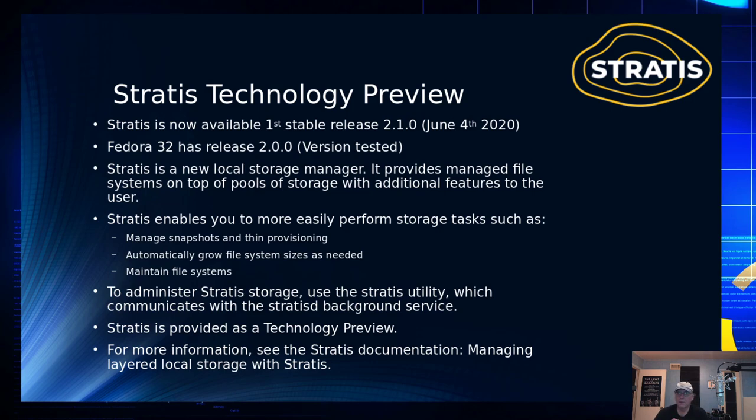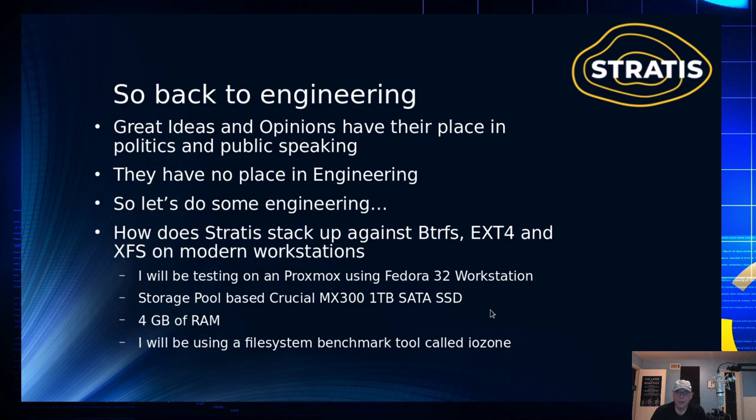It's a technology preview, which means don't use this in production. Use it with caution — it hasn't been fully vetted and isn't fully tested. Your risk is yours. But if you want to play around with it, that's what technology previews are for: get to know it and learn how it works. I could expound on great ideas and tell you my opinions, but that's not how we do things in engineering.